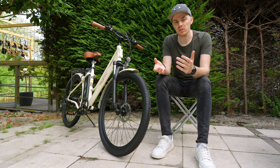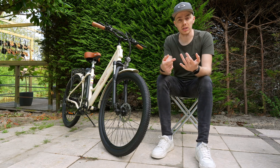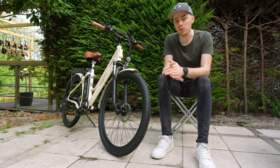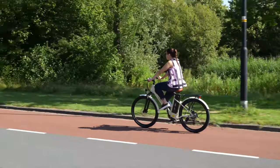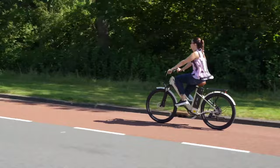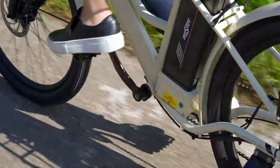The OT18 can reach a top speed of 25 kilometers an hour in both pedal assist and fully electric mode, and it can handle steep bridges easily. European rules say that e-bikes should have 250 watt motors and up to 25 kilometers an hour of pedal support, which makes it easier to choose a motor and keeps prices low.